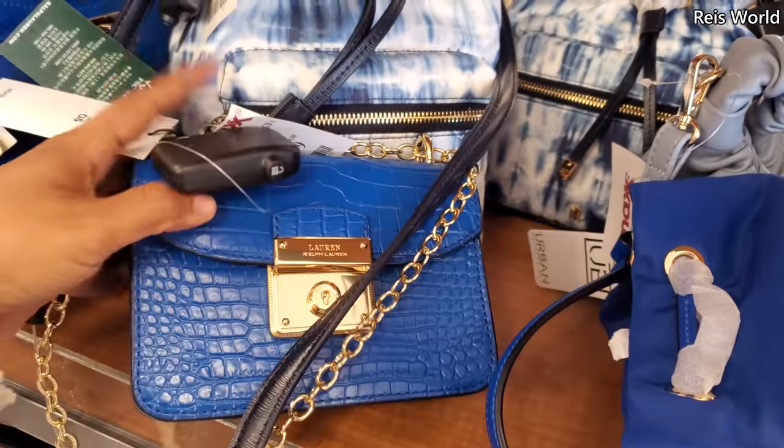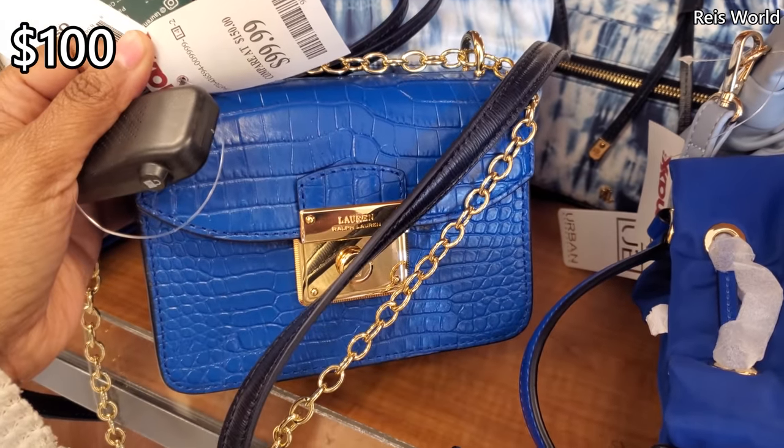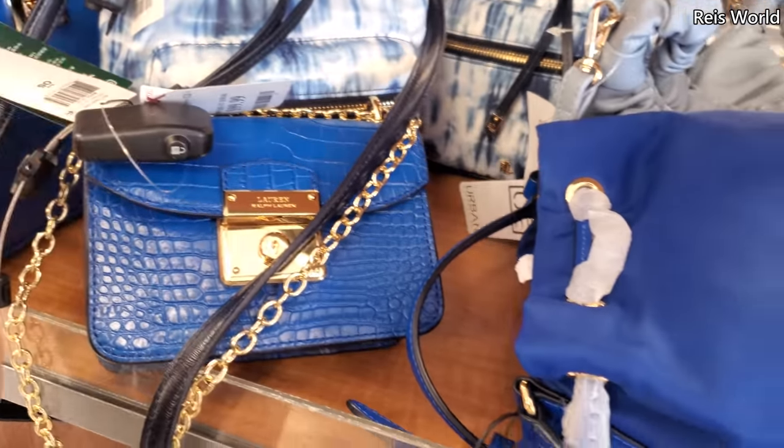I've seen a red one like this long ago at Dillard's. So pretty. $100. Yeah, that chain — I love that blue color.